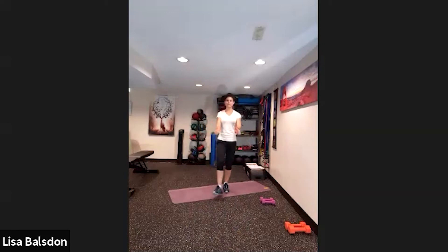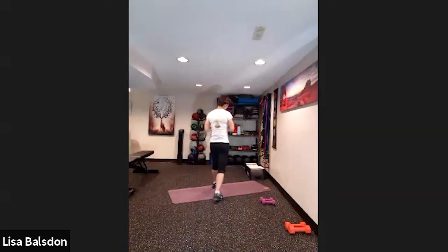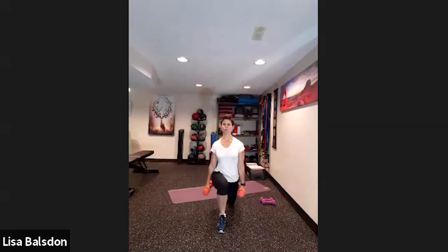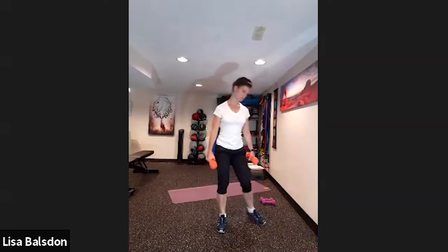Quick break — grab a drink. I'll refresh your memory on what we started with. We're doing the knee drive up and then lunge backwards, per side. You can use two weights at the side, one at the chest, or just focus on bodyweight.